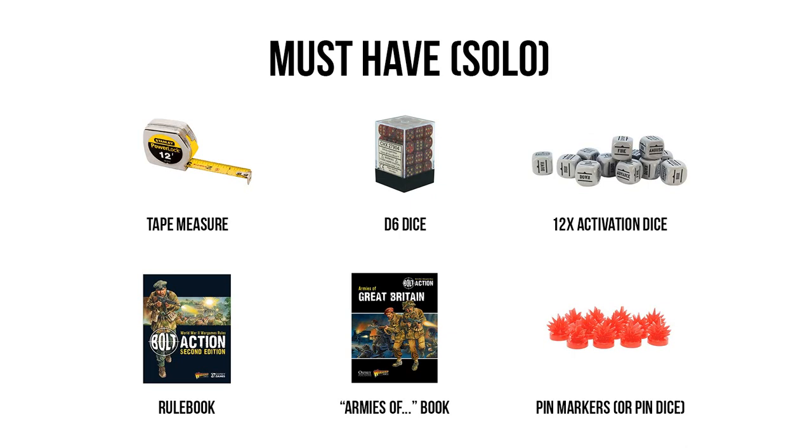After the D6 dice, we're going to have activation dice. These are also D6 die, but they are marked differently — rather than having pips on each face, they're going to have orders that correlate with the Bolt Action rules. These are very much unique to Bolt Action and many of Warlord's other games, and tie directly into the game's activation system. You really do need a full set of 12 here, as it ties directly into the core mechanics of the rules.